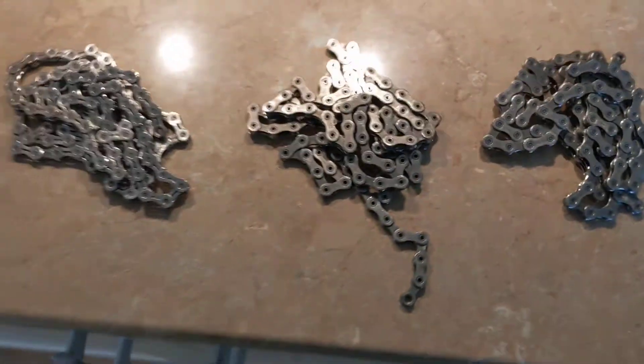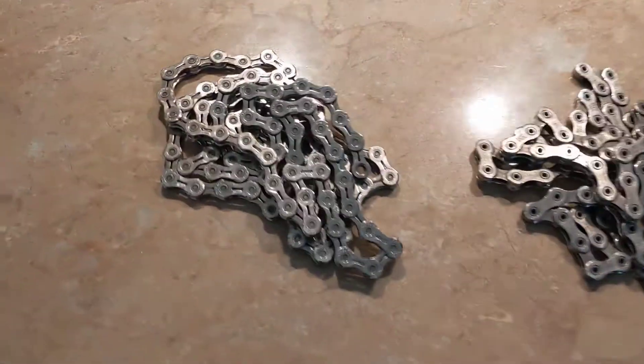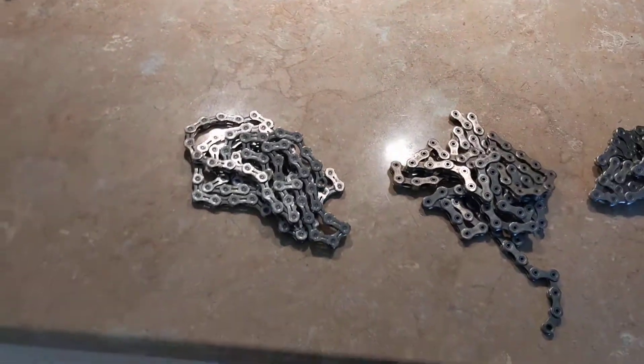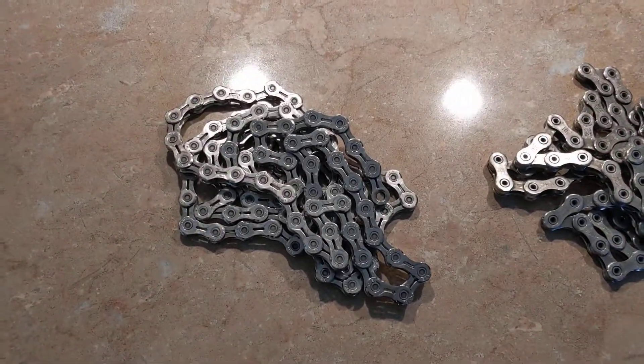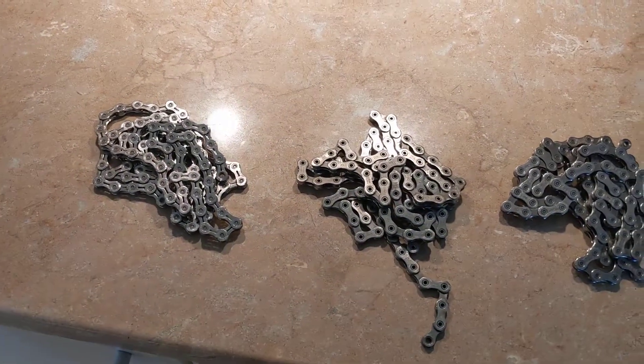10 grams — pay your money, make your choice. I prefer the KMC at the moment, it feels nice, and the quick link on that one is reusable as well. So I tend to prefer that. Enjoy.